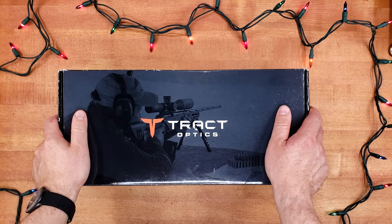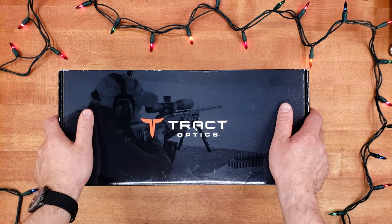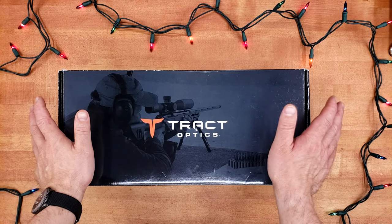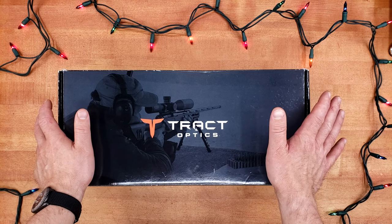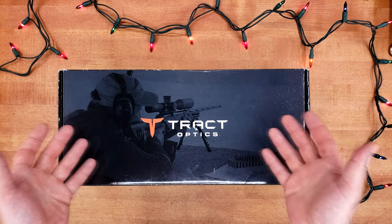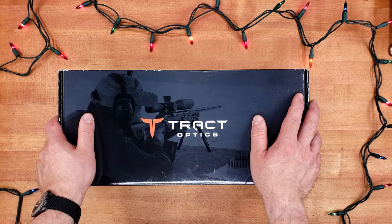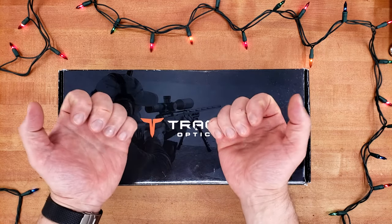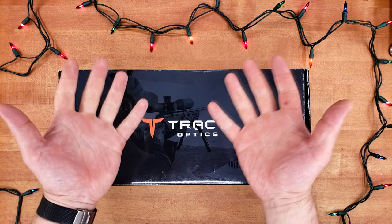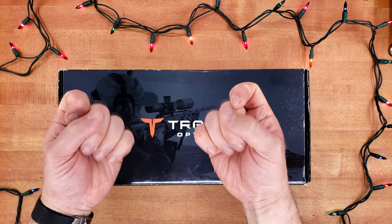Greetings and salutations, dear viewers. I finally get the chance to review a Tractor Optics scope — this one is the Toric in the 4-20x50 variety. I'm filming this before Christmas, actually early December. My son was born just shy of two weeks ago, which is why I'm talking quietly. Also, my hands are completely destroyed from washing them every 25 minutes, so please pardon that.